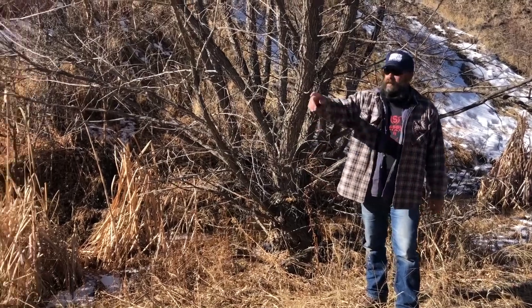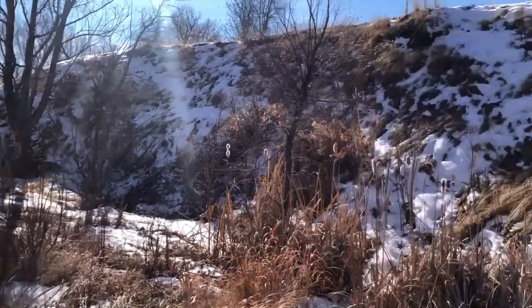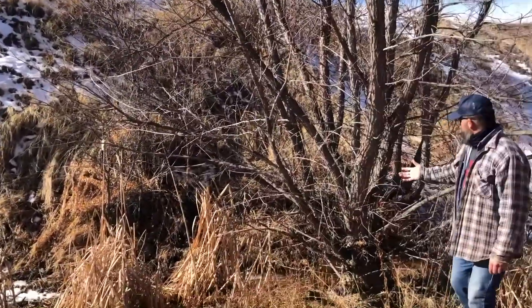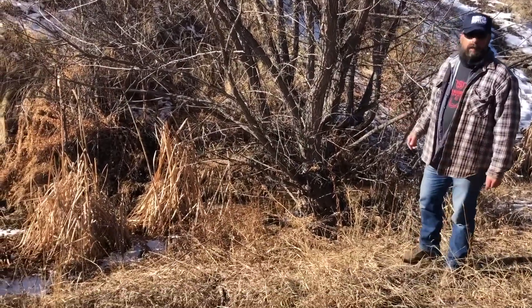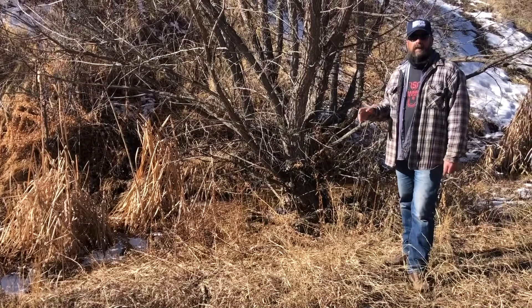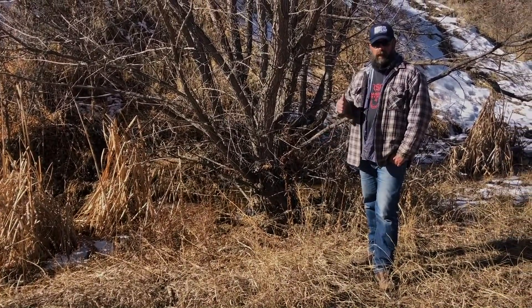The tree we just worked on is about 30 feet that way up river. If you come down just a little ways, look at all these beautiful young cottonwoods. I wanted to point out you don't have to wait for your tree to have damage before you go ahead and put wire around it. Preventative maintenance is a good thing.